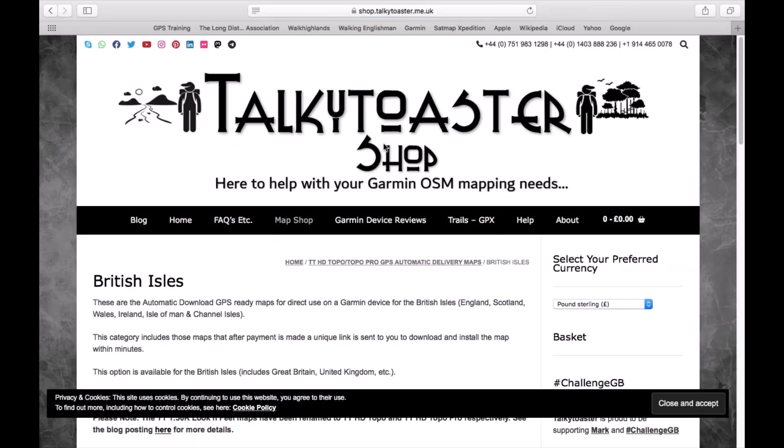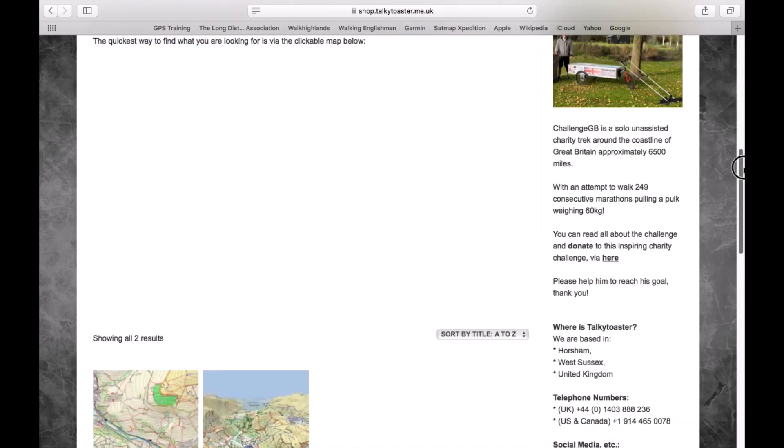There are a few other options here — if you had purchased a handheld Garmin device compatible with the maps, there are options for micro SD cards and others — but we're going to use the automatic download option, which is the very top option. You can see it's the British Isles and Ireland selected, and it lists the areas it covers. I'm just going to left-click on automatic download, and then it'll go to a screen where we can get more information on the map and add it to the basket.